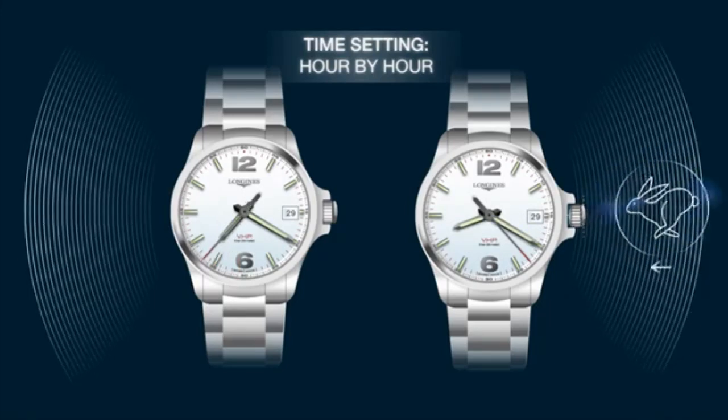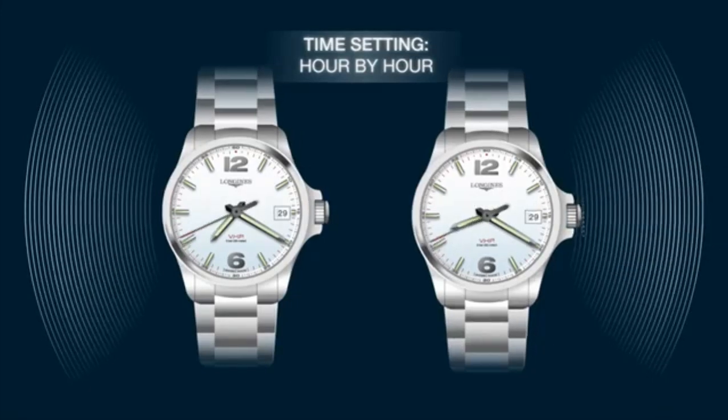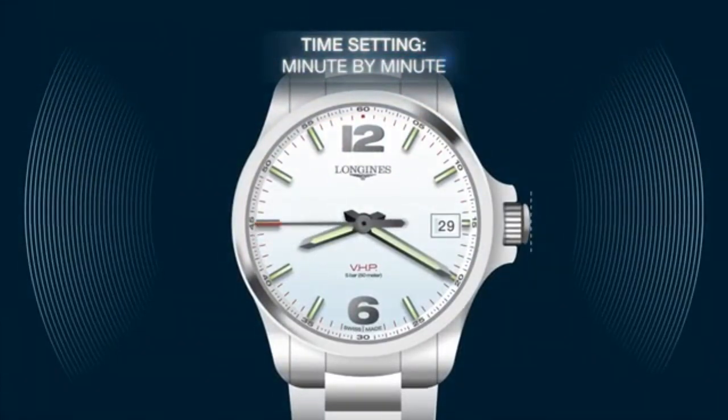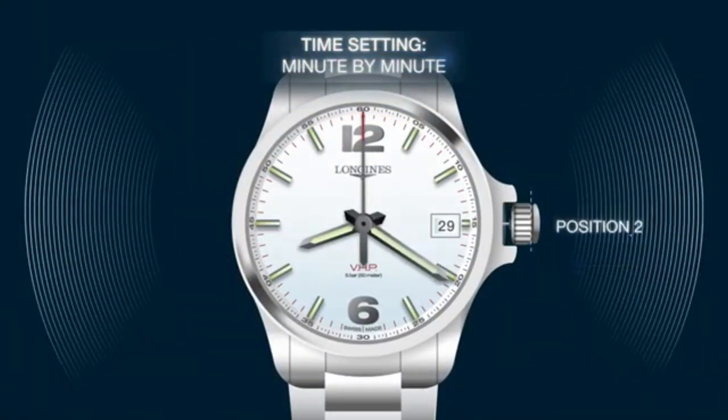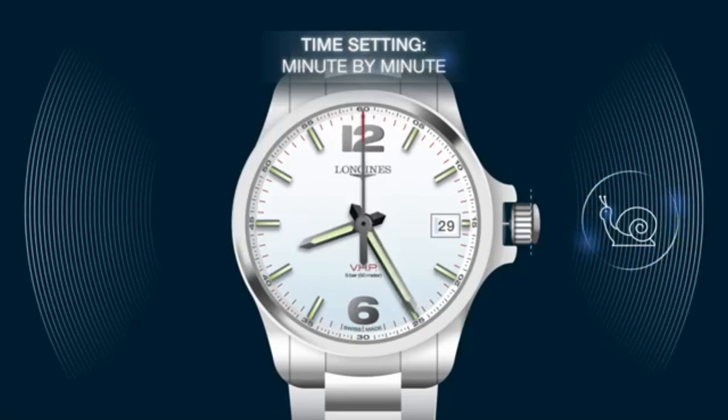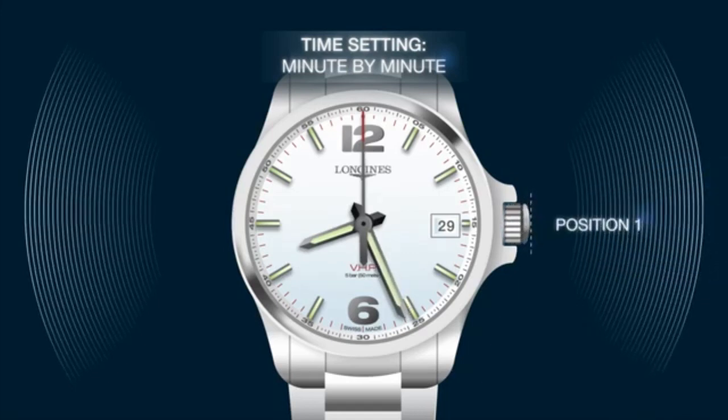When you are finished, just push back the crown to position 1 — now everything is set. To set the time minute by minute, pull out the smart crown to position 2. A slow rotation of the crown allows you to set the time at your own convenience. While you are setting the time, the second hand will jump to 12 o'clock. When you push the crown back to position 1, the second hand starts to run again from 12 o'clock.